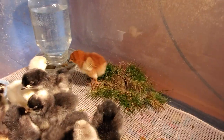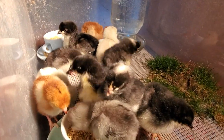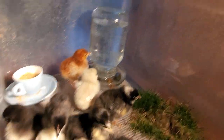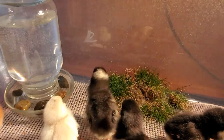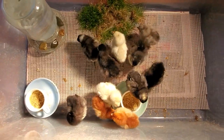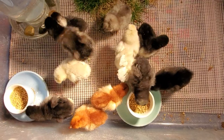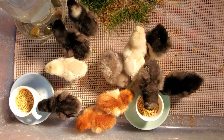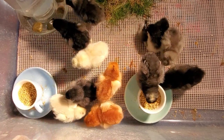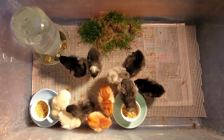As far as heat, chicks should have 95 degrees for the first week, then lower to 90 degrees the second week, 85 the third week, and so on. You don't need a thermometer — just look at the chicks. They should all be running around peeping, not huddled under the heat lamp or pressed into the far corners away from it. These are happy chicks at the right temperature. If they get cold they'll peep loudly; if they're too hot they'll pant and hold their wings out from their bodies.